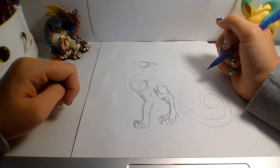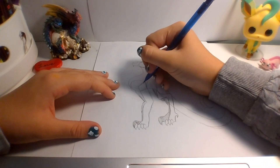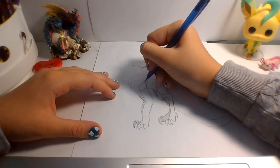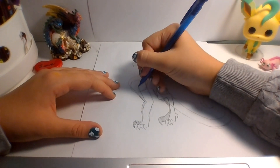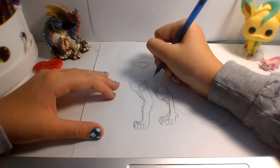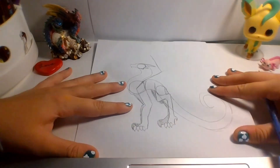Alright, and now for the wings — this is the fun part. We want to make the arm go out into the wing. Here's the shoulder, and here is the wing. I like to make an L.